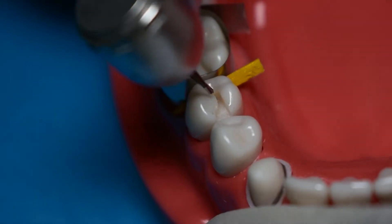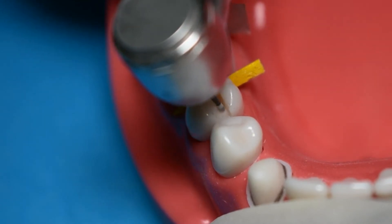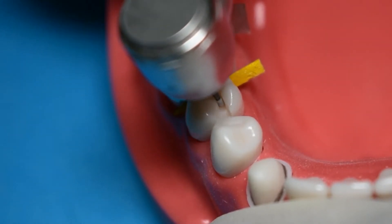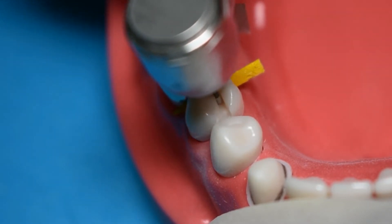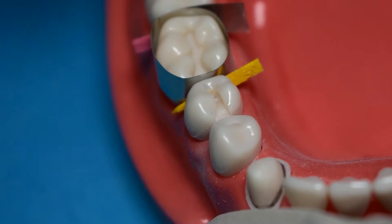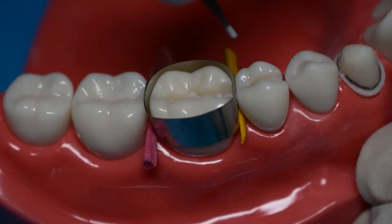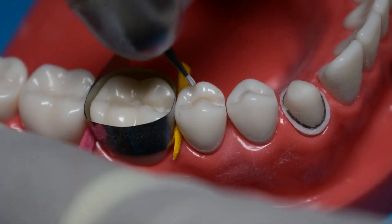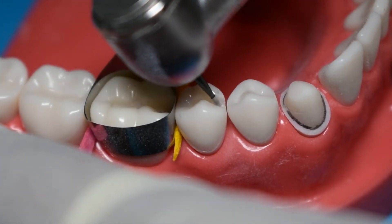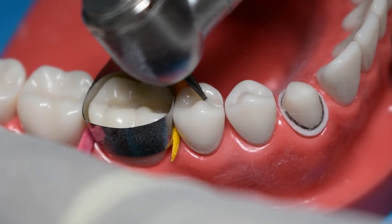Now that you are done with your proximal box, go back to your 330 bur and place your reverse curve on the buccal aspect right at the entrance to the proximal box. The function of a reverse curve is to circumvent the cusp and preserve as much tooth structure as possible. Establishing the reverse curve is not difficult — just remember that it is not placed inside your proximal box, but at the point before entry into the proximal box.